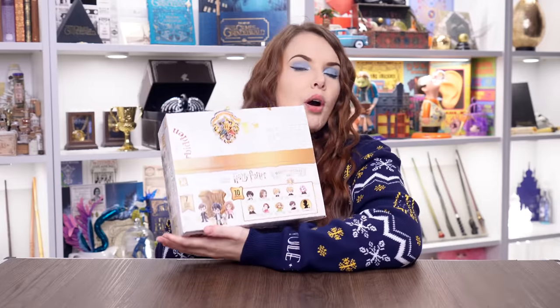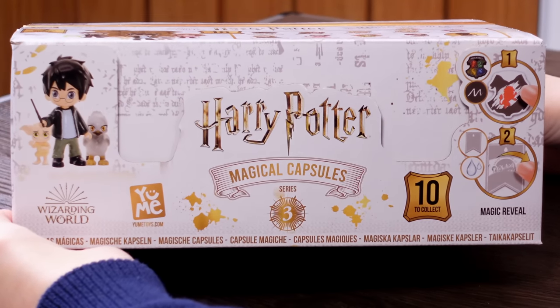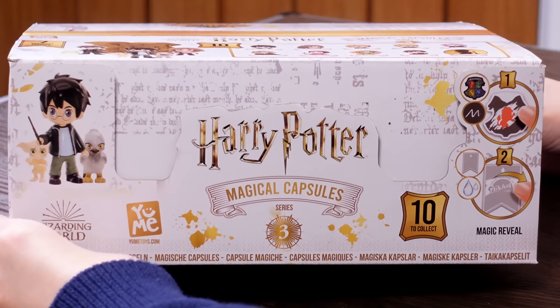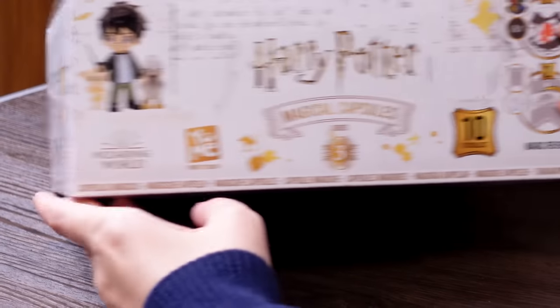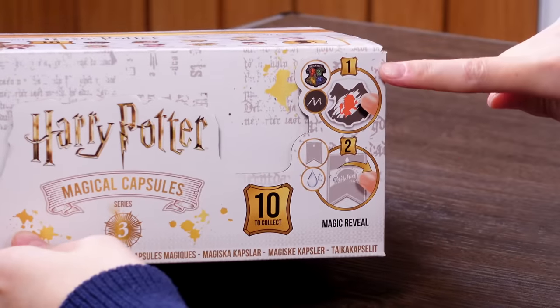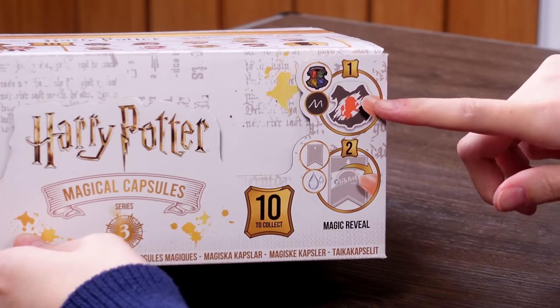So here we have it — the box of magical capsules. These are the Harry Potter Magical Capsules Series 3. There are 10 to collect. The difference with this series is that there are a couple of different magic reveals: a scratch one and one where you dip into water. Series one used heat press, series two was water dip. It's cool that we've got two varieties.